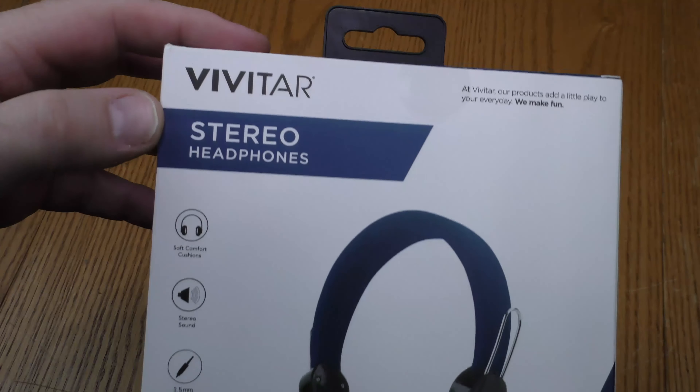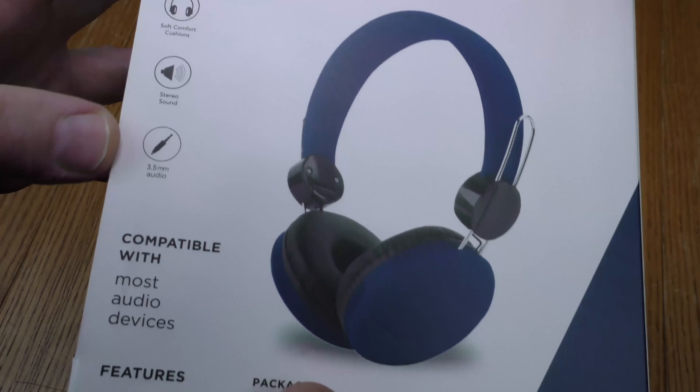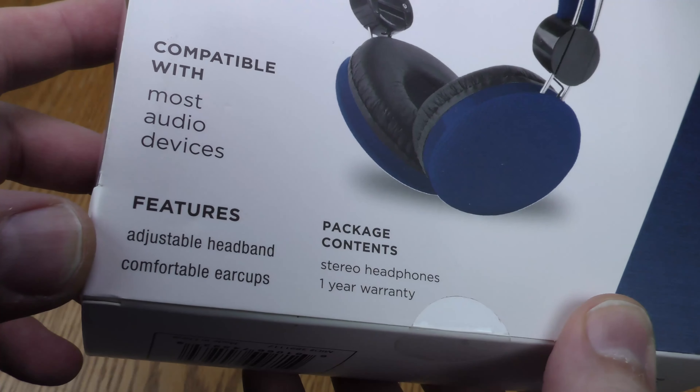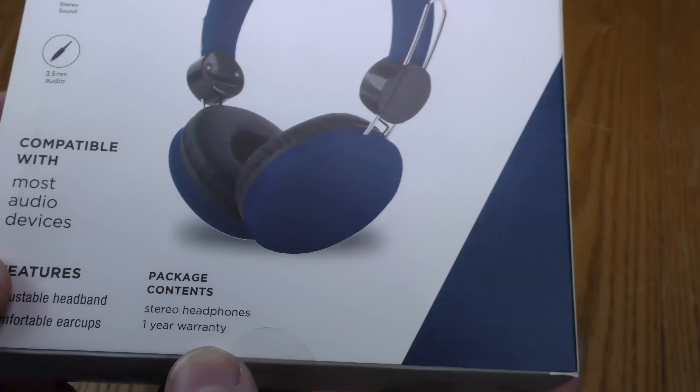We have Vivitar stereo headphones: soft comfort cushions, stereo sound, 3.5 millimeter audio, compatible with most audio devices, adjustable headband, and comfort ear cups.